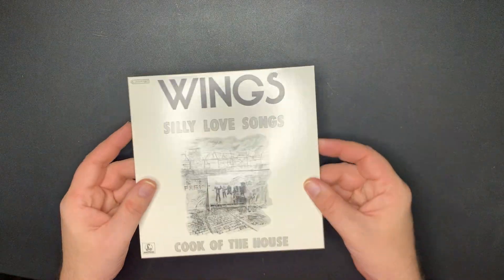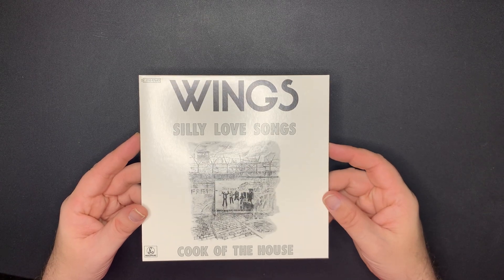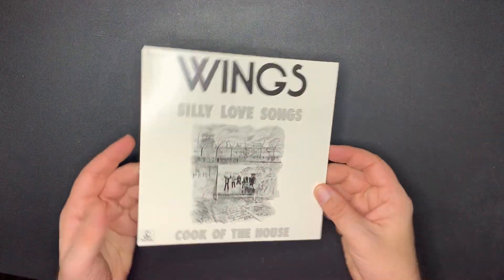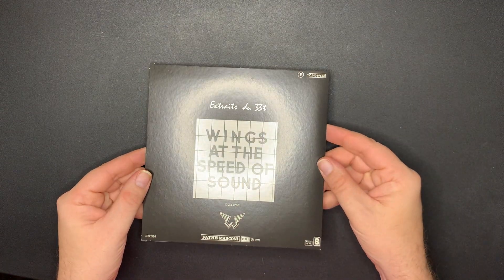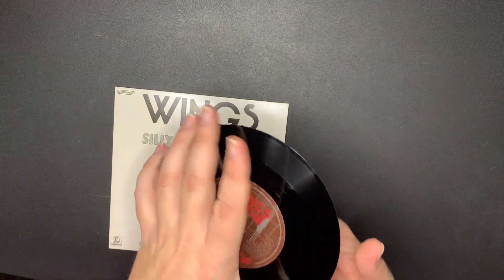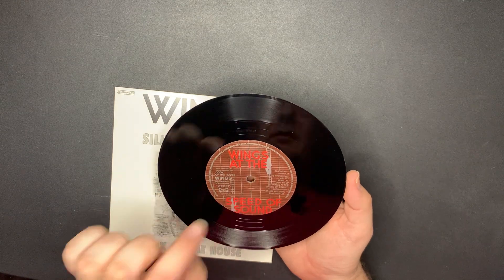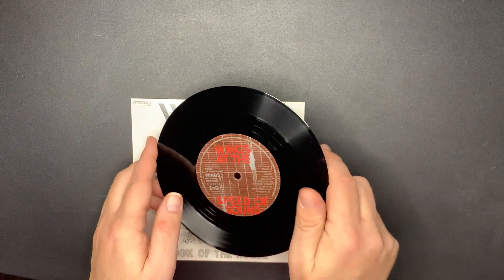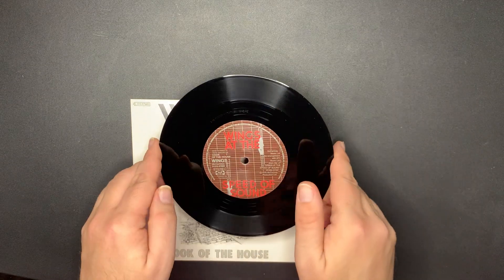So many great songs he's put out in his career. And the big hit - 'Silly Love Songs' and 'Cook of the House.' Here's the back. It's got two guitar necks there - Wings at the Speed of Sound. Here's the other side, that's really cool.